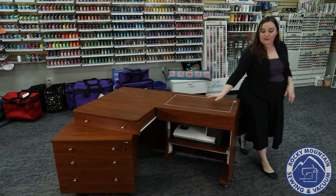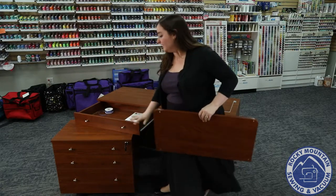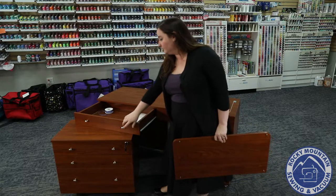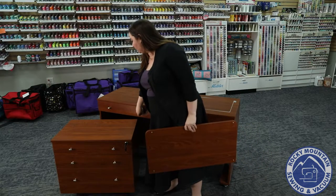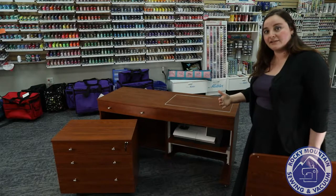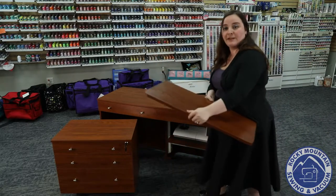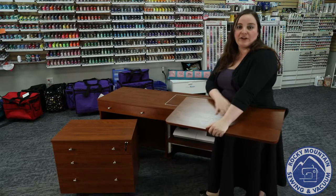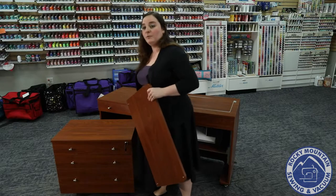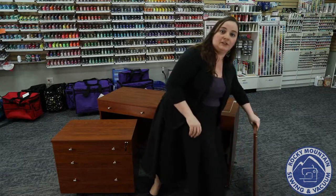You can also take this panel off — it's actually a drawer hiding right here. I can close that drawer up, and already I've decreased the amount of footprint this cabinet has. Having this panel gives you a little bit of extra support for your quilting and things like that. However, if you don't want it, you don't have to have it — you can just tuck that away and put this piece somewhere in storage.